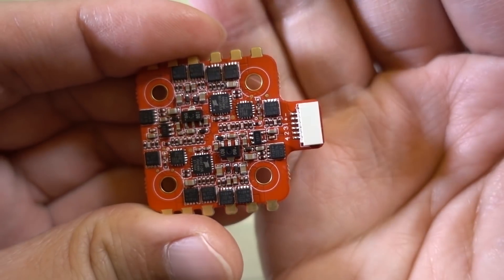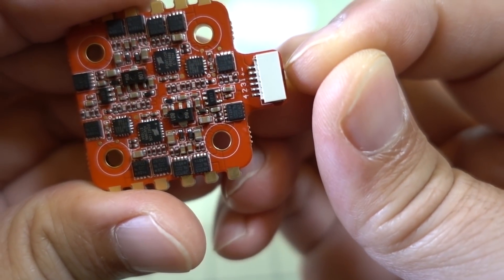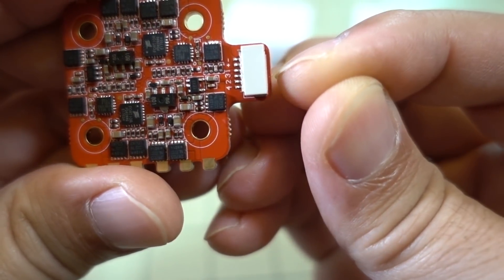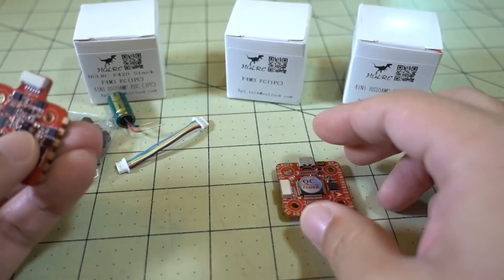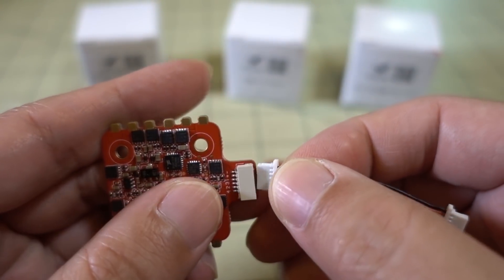It's going to be your normal six wires: you get your ground, your battery voltage, and then the motor signals — you get one, three, two, and four. That's the normal order, and that's what the order is going to be coming out of the connector.